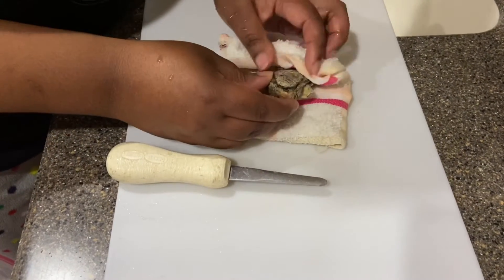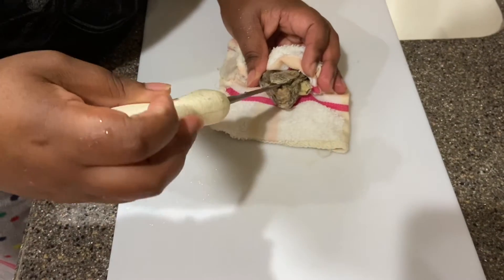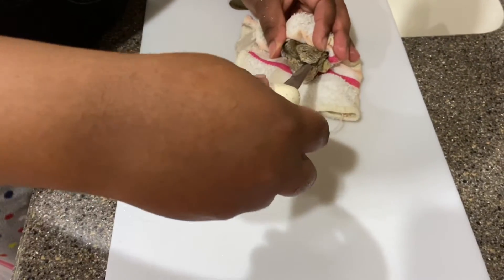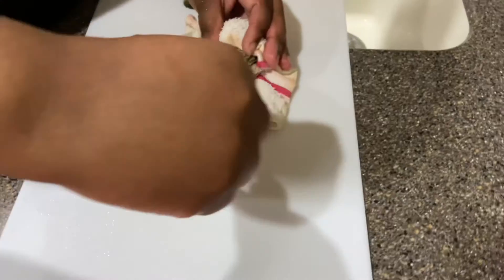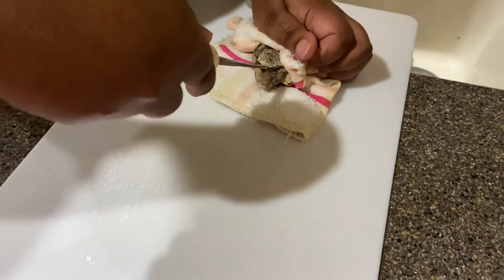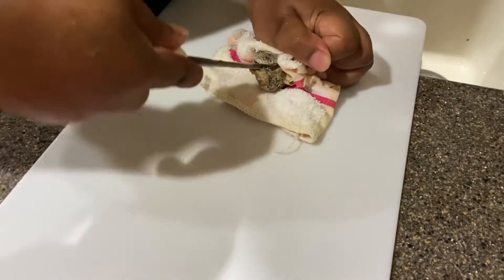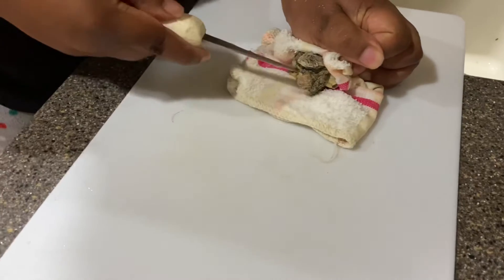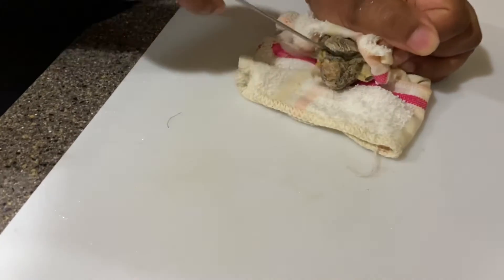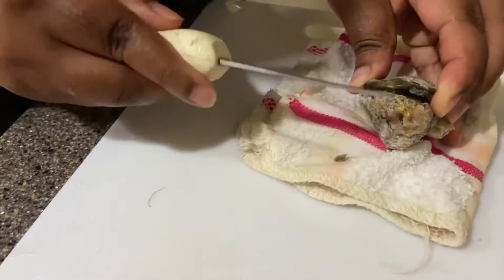The front part that I was pointing at a few minutes ago, I like to call that the mouth. You're going to stick your shucker into the mouth and it's like a flick of the wrist — like if you were to turn the key, you're going to turn it and then flick your wrist, kind of pop it up. That's how you're going to get the oyster open. So you're going to put the shucker in the mouth, twist it like you turn the key, then flick the wrist, pop it up.